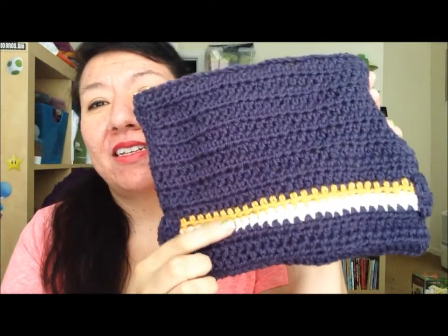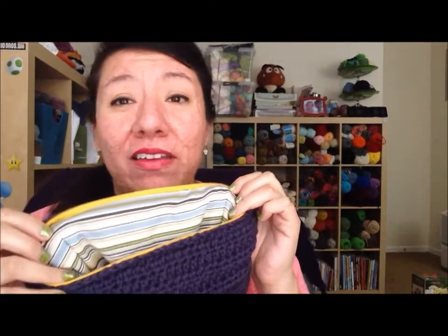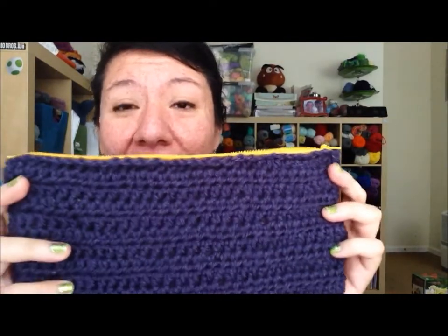I chose a yellow zipper to kind of match the yellow line on the bag, and for the inside I just used a simple fabric from my stash. I'm not a sewer at all, but I did get a sewing machine quite a few years ago with a bunch of random fabric just in case I wanted to start up another hobby. Since I had it handy, I did make the actual lining with my sewing machine. It was kind of frustrating because the first time I sewed on the zipper the wrong way so I had to rip it back out and do it again.